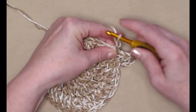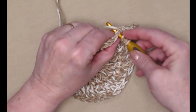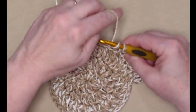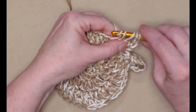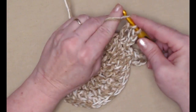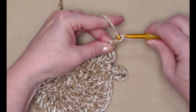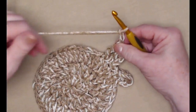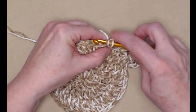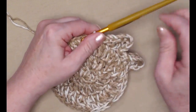Let's repeat what we just did. We're going to chain three, then stitch two triples in the next double crochet. Make sure we get both strands. I have my chain three, two triples, and now chain three. Slip stitch in the next double crochet, then slip stitch in the next. Now I have two toes.